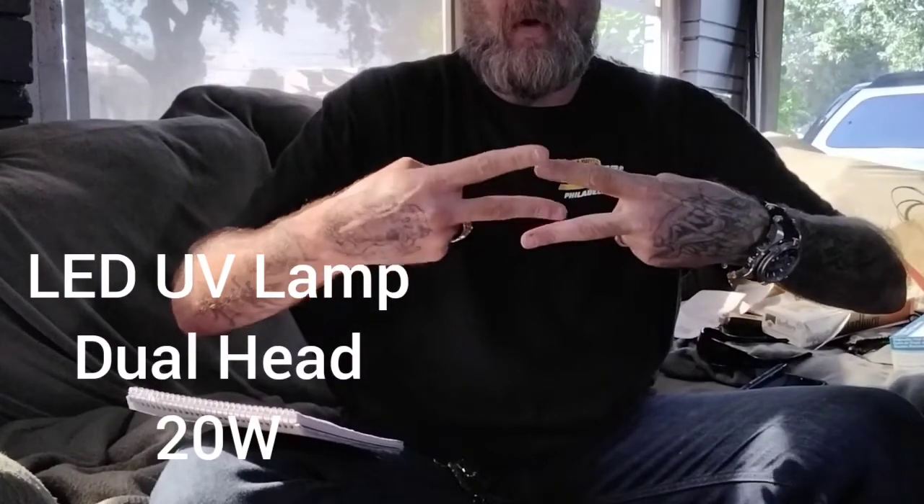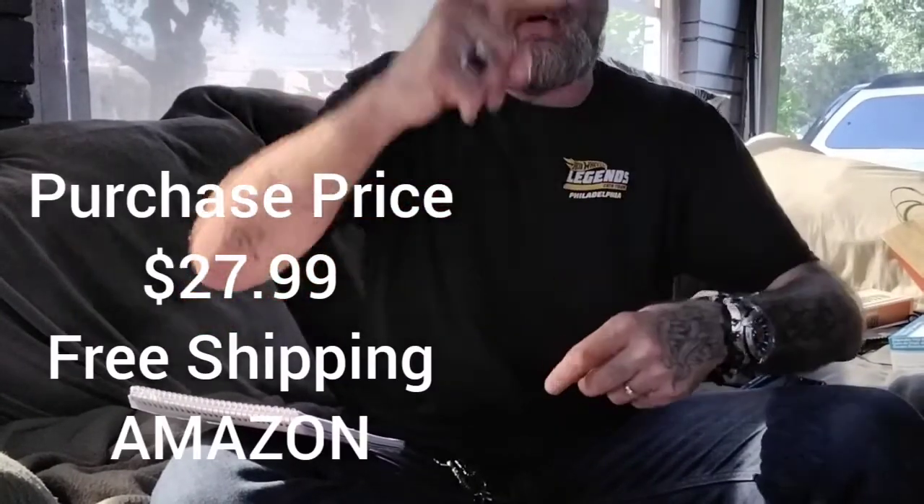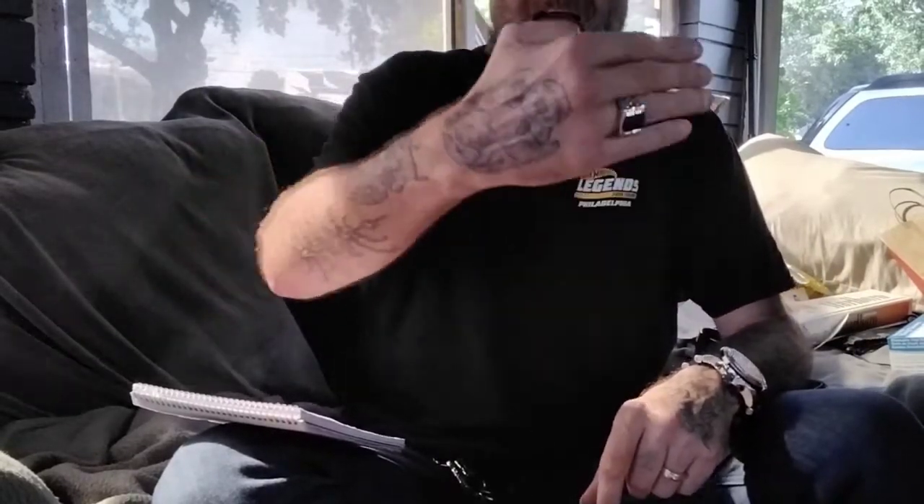The UV lights I currently use — I use two sets. How I position them is basically like this or like this so I get the whole square of the book. I place two on either end, then two in the middle, and I leave the lights straight down. They are adjustable. I leave them straight down and I cover the whole book completely in UV light. Then I put a towel over it because any outside light source is going to corrupt the beaming of the UV, so I always cover it to make sure my UV light is getting 100% saturation on the book itself.